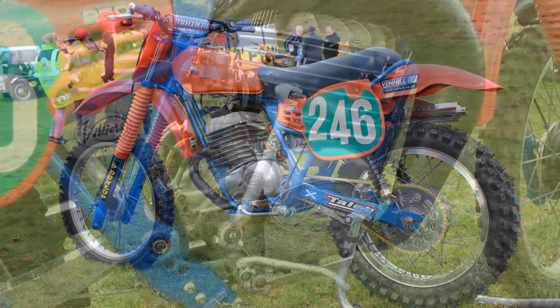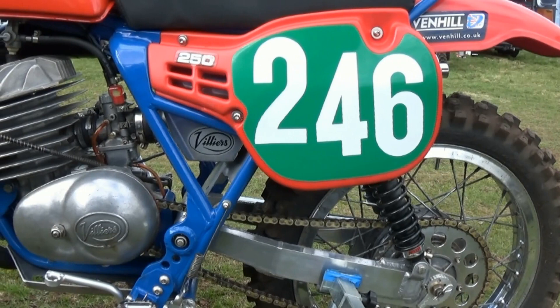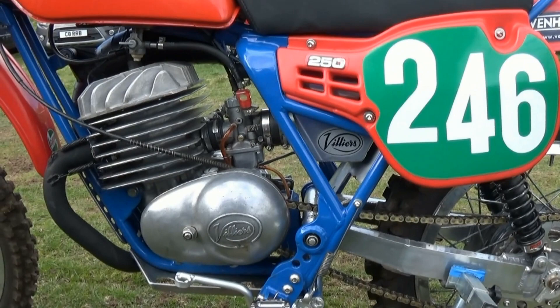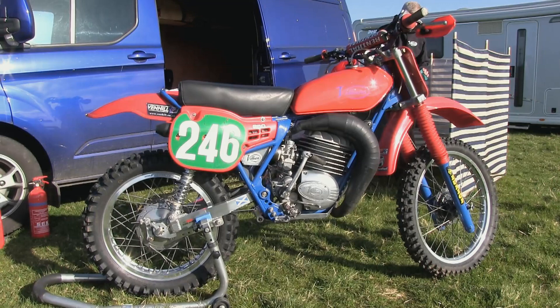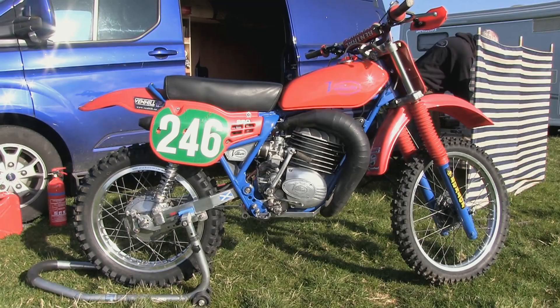The motor in Ian's bike is the Villiers 250 engine, although Ian tells me that this is a mix of parts taken from the Villiers 32A and 36A series of Villiers power plants. As mentioned, it's not a fully-fledged original bike from 1966 due to the different parts that Ian has put on this bike, but it's still a very good little two-stroke dirt bike.